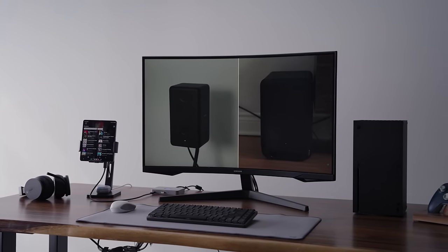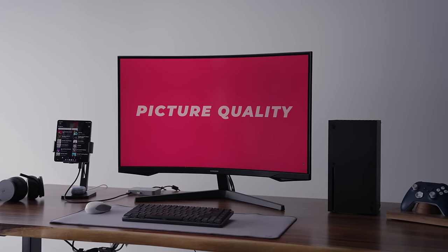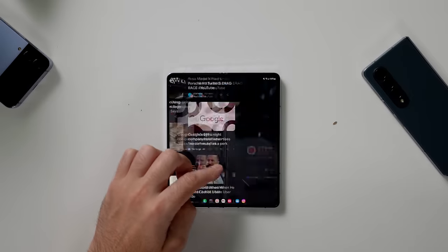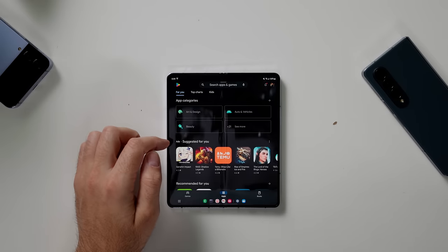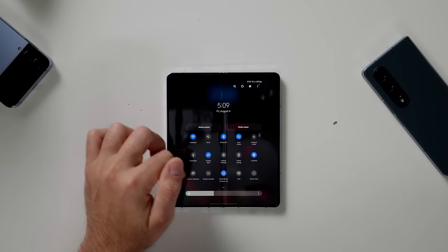When it's closed it's your typical candy bar, which you use to send out quick texts and check your email. But once you open it up and look at that big seven-inch display, you have access to so much more. If you're a power user, you can have multiple apps open, split them, and even use a pen to jot your notes down.